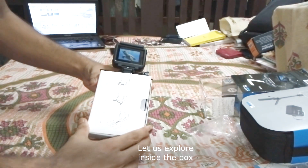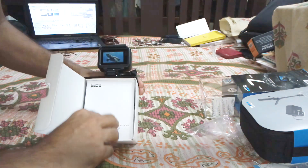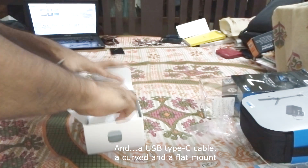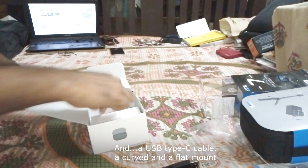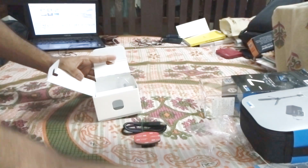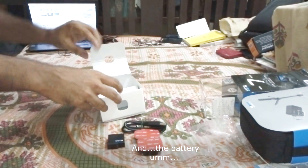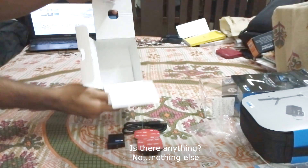Let us explore the box contents. Here we have the user manual, and you can see it comes with a flat mount. And we also have the battery. Checking if there's anything else — no, nothing else inside.